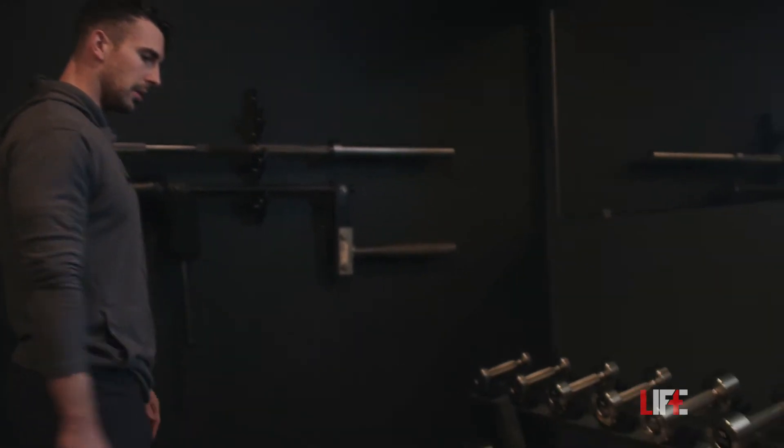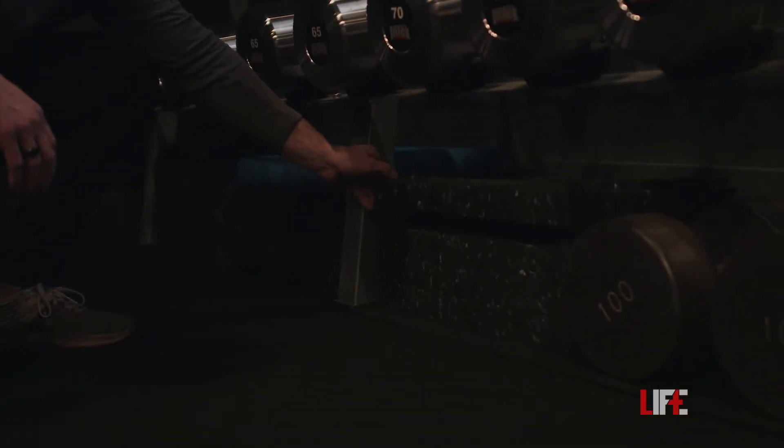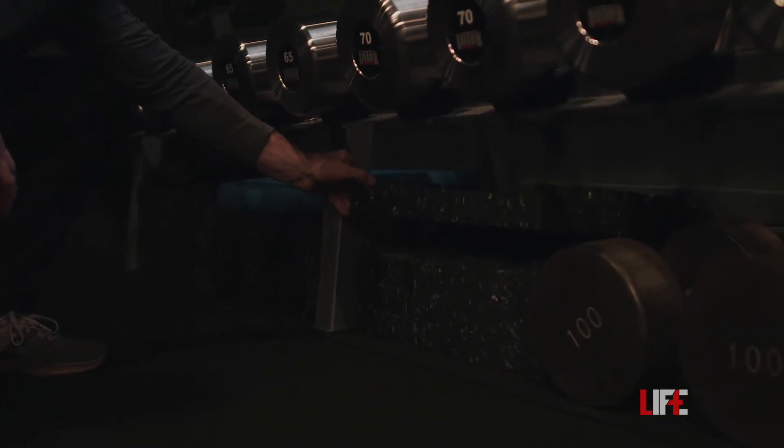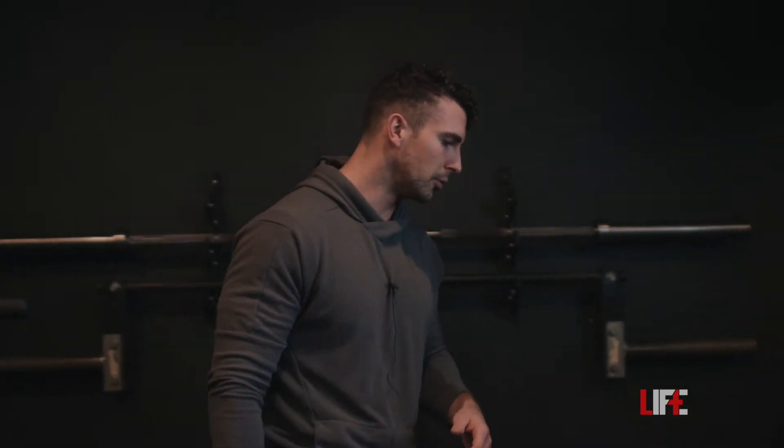Below the dumbbells, we also have the DC blocks. They're about one to two inches in height and they're stackable, so you can make them as high or as low as you need for step ups, split squats, deadlifts, and some other movements as well.